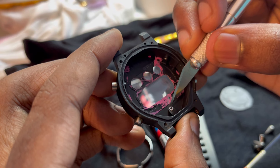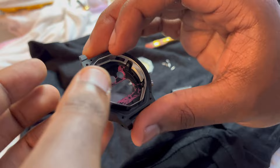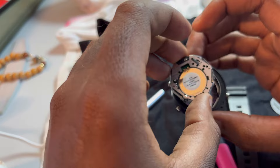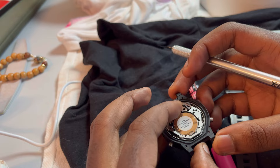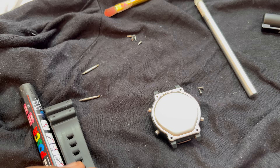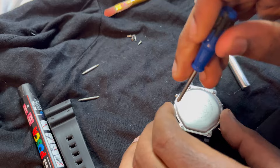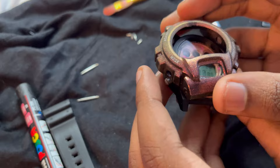Basically you're just going to be adding back the pieces in the corresponding order in which you took them off. Once you put everything in the face back together, it's time to put the back casing on — take your four screws and screw them back into the back. Once that's done, add the bezel case back onto the face and screw that back into place.